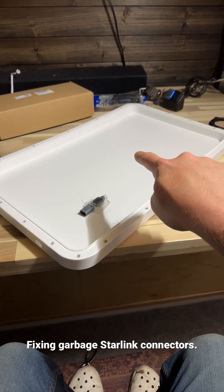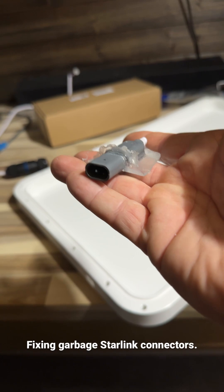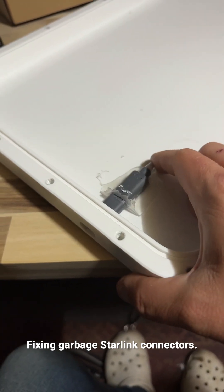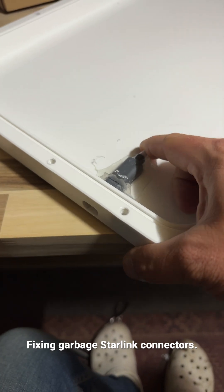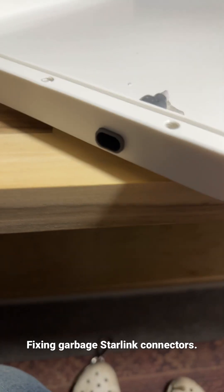This is my Starlink case — you may have seen it in one of my previous videos. This is the normal connector that comes with your Starlink dish, and with the Star Mount Systems case, this little connector slides right through there and then you connect your router right into there.